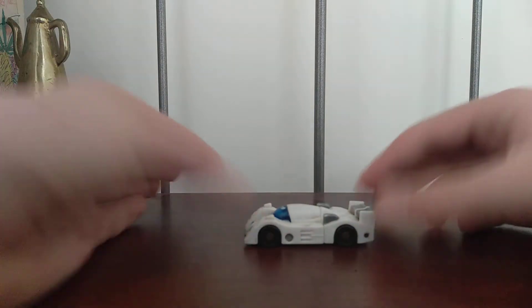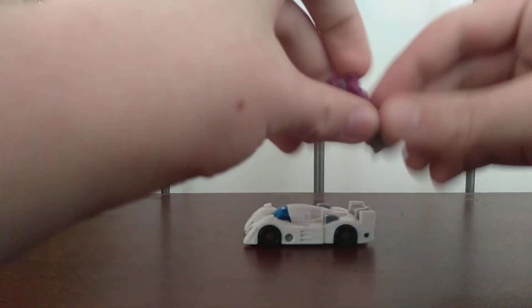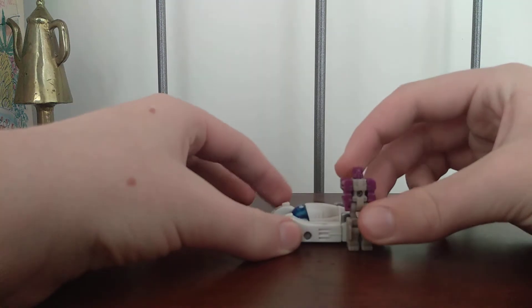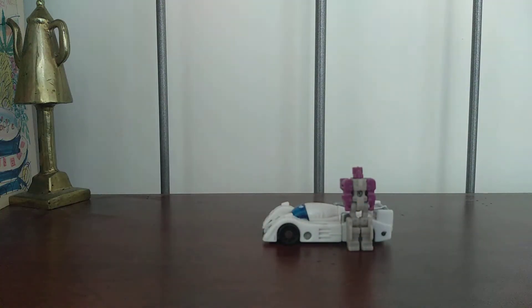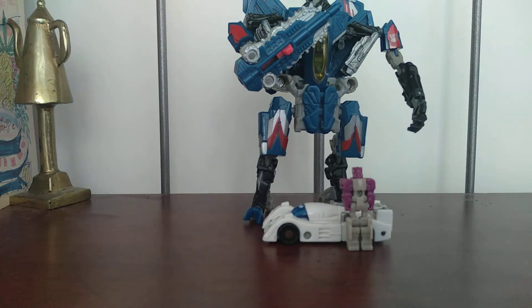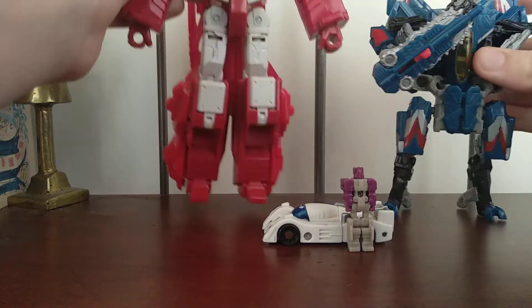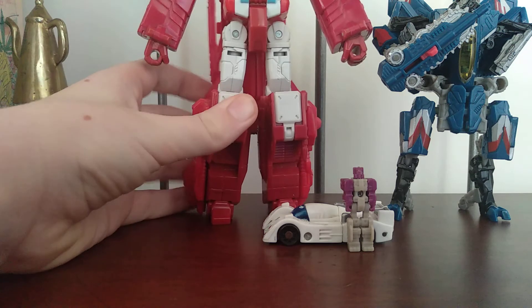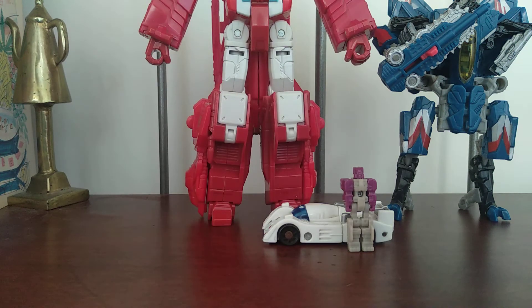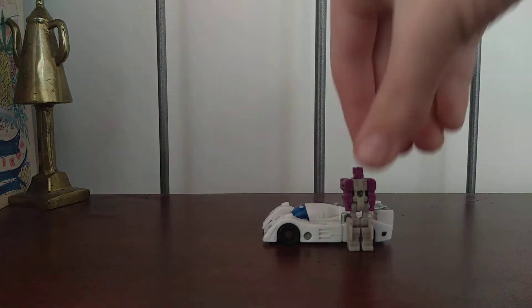Since this is an emergency review, I'm going to transform on camera and see how that goes. But before that happens, let's do a comparison. Here is Shuffler — that's my dog. My previous review of Dark of the Moon Thundercracker, deluxe class. And we'll also compare Combiner Wars Voyager class Scattershot. So yeah, he's pretty tiny, especially in vehicle mode.